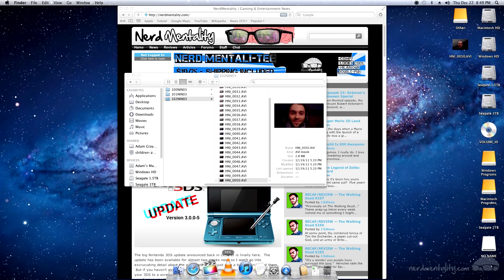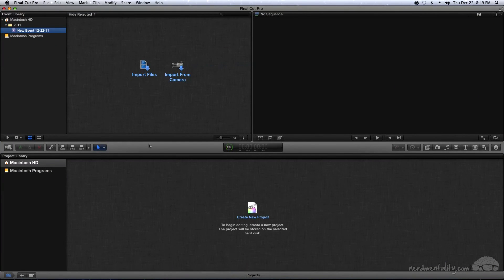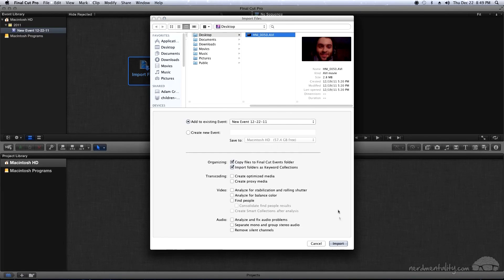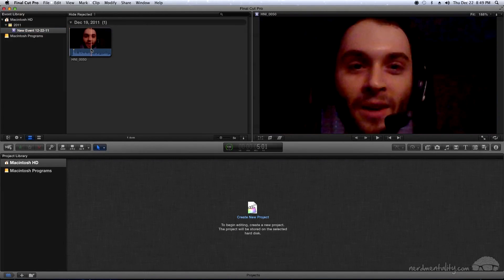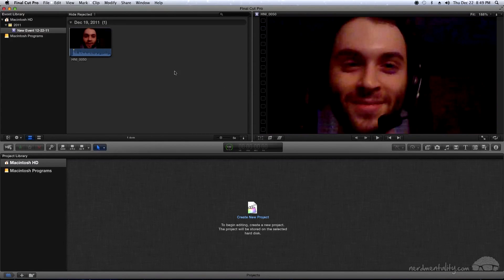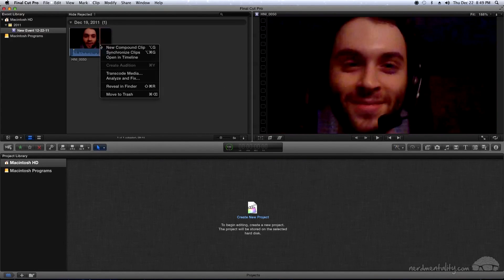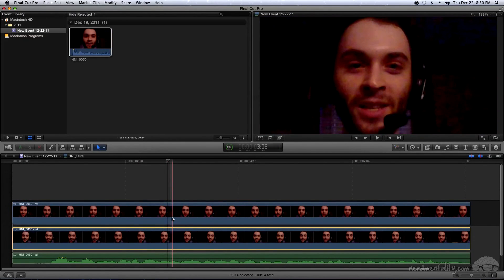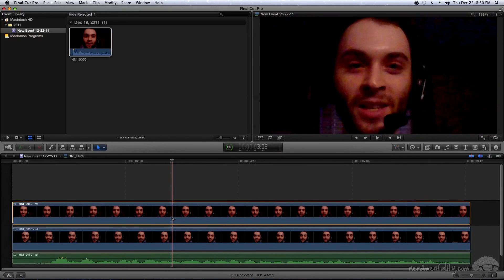Next, open up Final Cut Pro 10. If you don't have it, there's a link in the description for a 30-day trial. Once open, go to import files and navigate to wherever you saved your video. I put mine on the desktop. Click it and click Import. You'll see the clip in the event browser and in the viewer. Right click or control-click it and go to Open in Timeline. You'll notice there are actually two videos in the timeline — one from the right camera and one from the left camera of the 3DS.